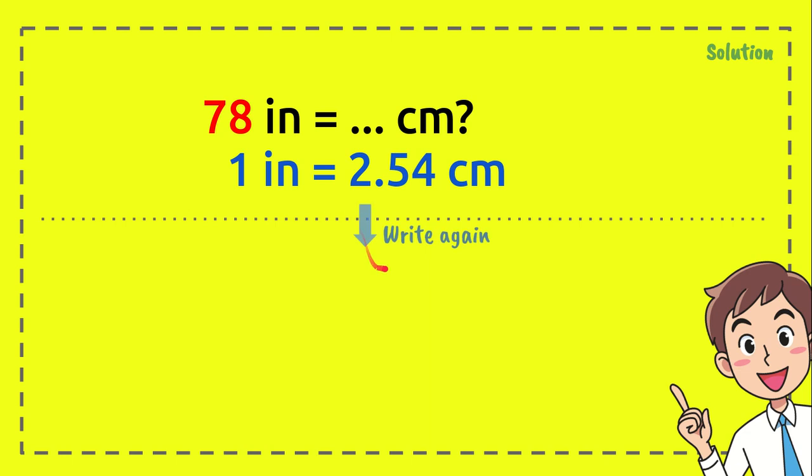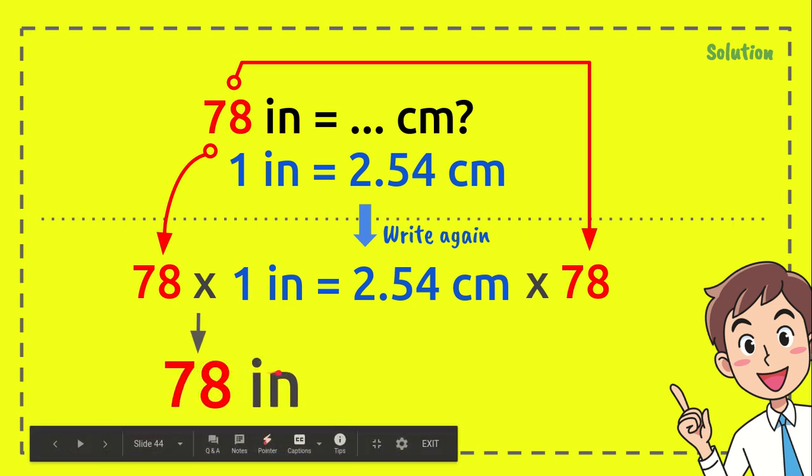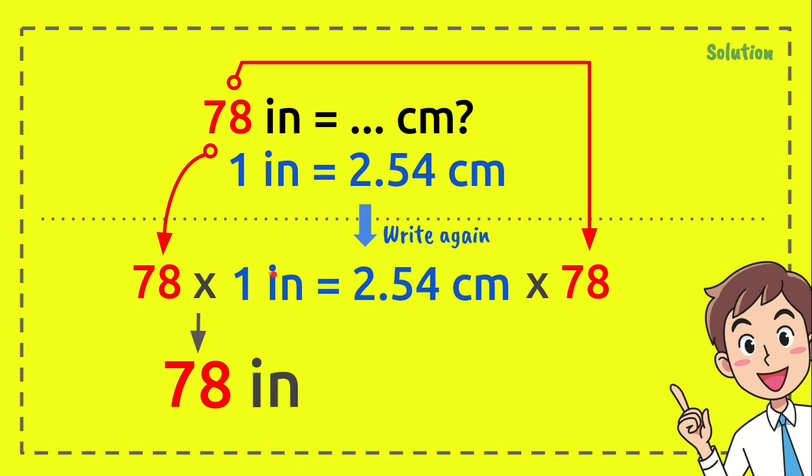Write the formula again and place it here. Then put 78 on the left and right sides. We are going to multiply 2.54 times 78. Now, 78 times one inch equals 78, because any number times one equals itself.